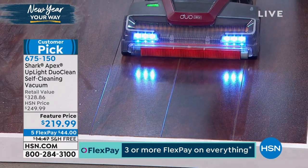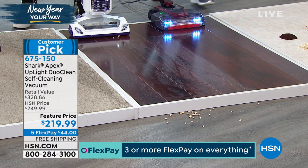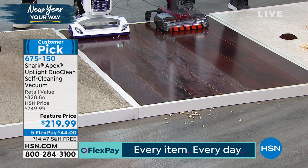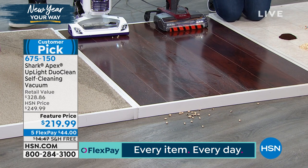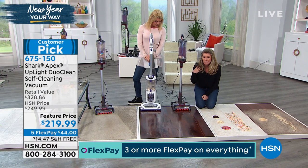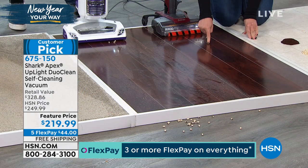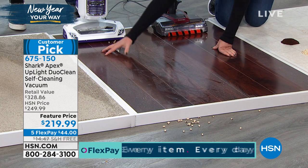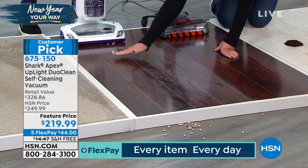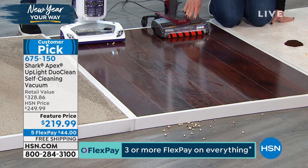Not only did it pick it up without squirting everything all over the place, it just cleaned the floor. It polished it — look at the difference. If you, my friends, have hardwood floors at home — you paid a lot of money, I know because I just redid our floors — you deserve your floors to look like this every single time you pick up your vacuum. It is squeaky clean.